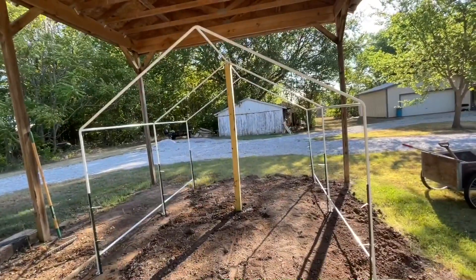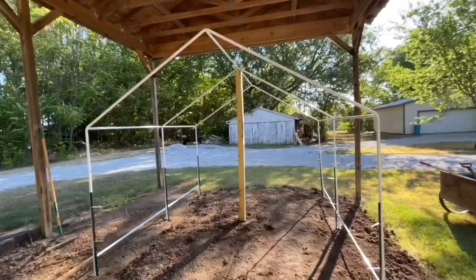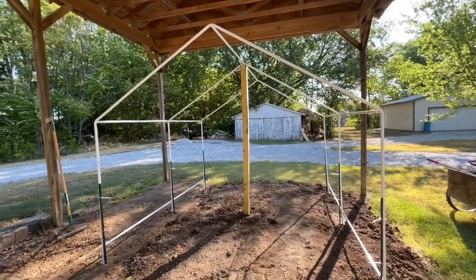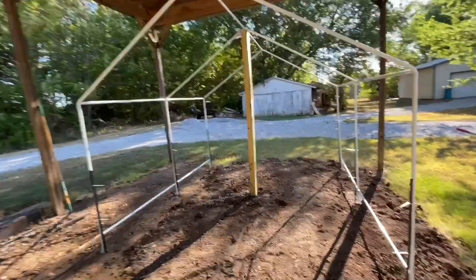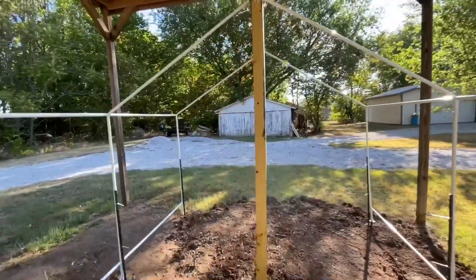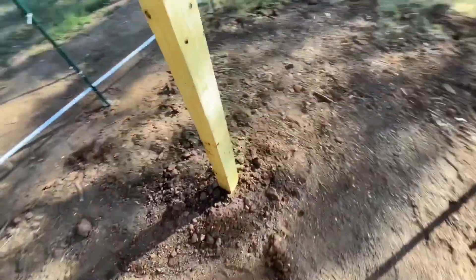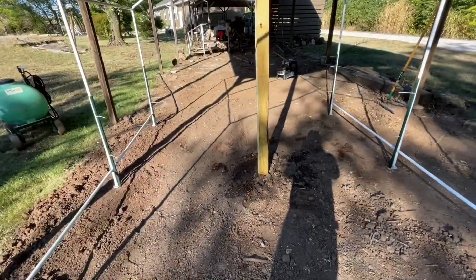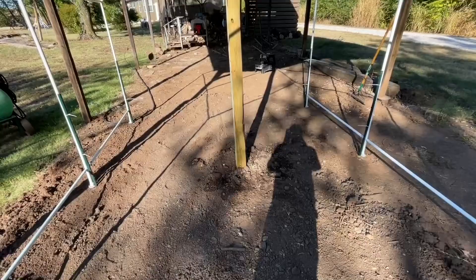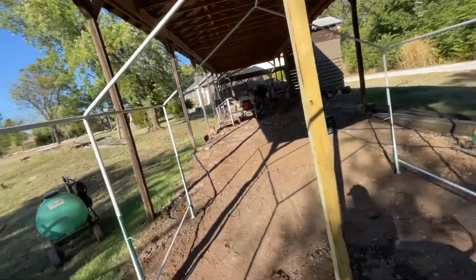Those T-posts made it real sturdy. What I actually did was — I didn't use those T-posts. I remembered I had a nice 4x4 post left over from the deck build, but it was crooked, which is why they didn't use it. It's got a pretty good warp in it, but I could use it here for extra support. I was able to bury it — dug a hole, which was not easy since this dirt was so hard — and that's going to work good as my extra support.